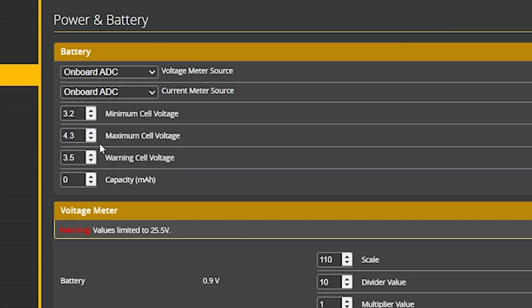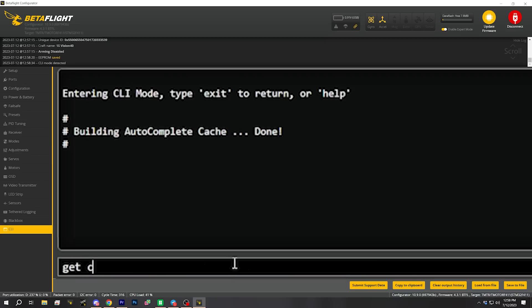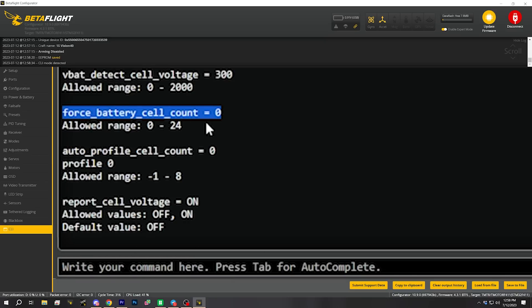The issue is that they ship it with the maximum cell voltage set to 4.3, but this quad will almost always be used with high-volt batteries charged to 4.35. What that means is that Betaflight will think the 4.35 volts is an almost fully discharged 2S battery instead of a 1S battery. We can fix that one of two ways: change the maximum cell voltage to 4.4 so it correctly reads a 4.35V 1S as a 1S, or use the CLI setting 'force_battery_cell_count = 1' to tell Betaflight any battery plugged in is a 1S. Either way works, but probably the power and battery tab setting is best here since this quad can sometimes be used with a 2S, although the KV of these motors is not optimized for that.